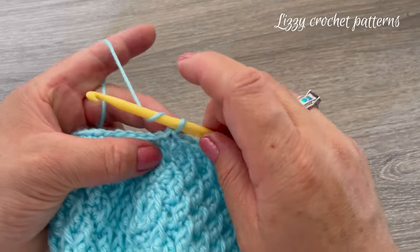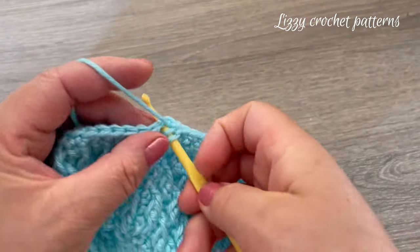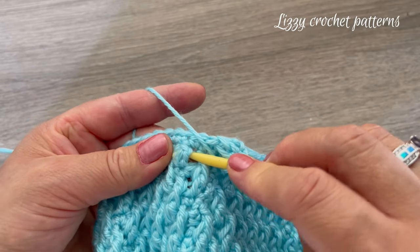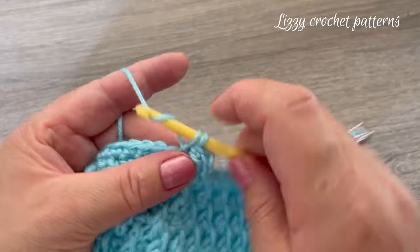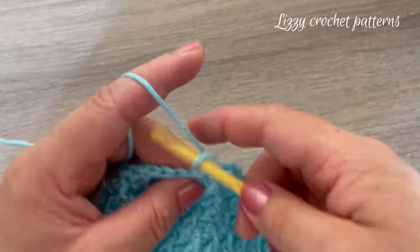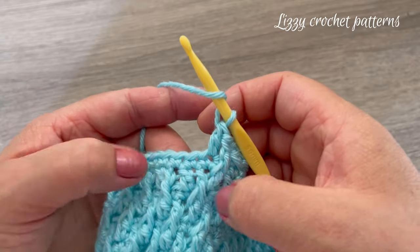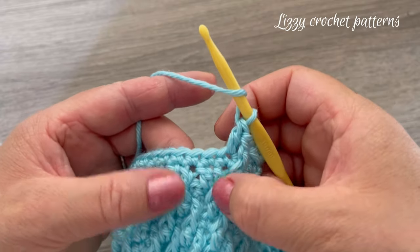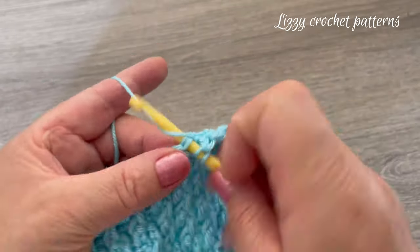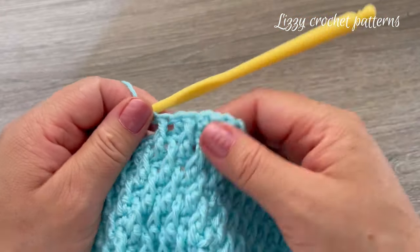For round fifteen, chain two and start by making one normal double crochet, then one front post double crochet, one regular double crochet, and one front post double crochet. As you can see, we are making the front post double crochet between the two front post double crochets from the previous round. Continue: one double crochet, one front post double crochet — keep repeating around.